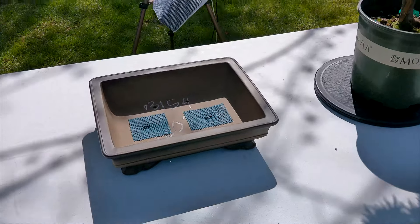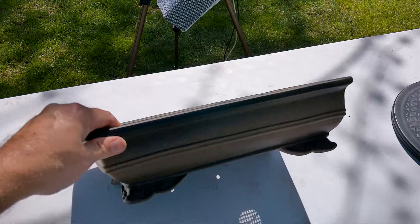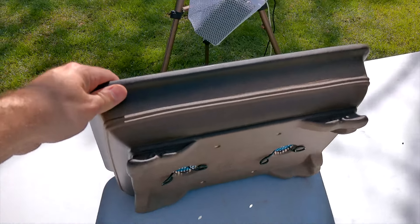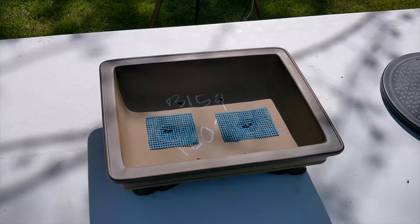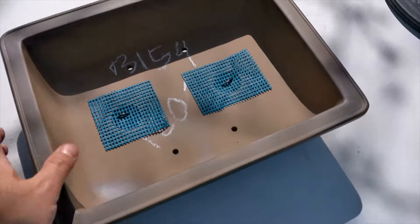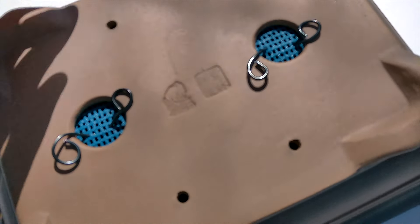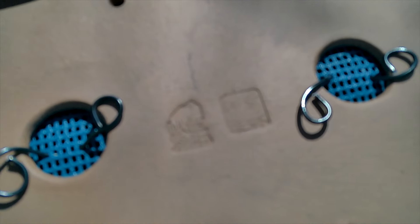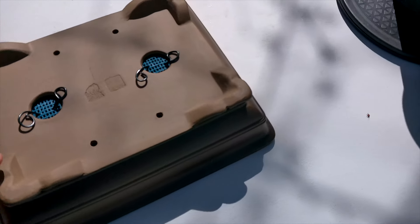Here's the pot that I'm going to use today. Cindy got this for me for Christmas, actually. And it is a beautiful, beautiful clay pot from Weigerts down in Florida. This is a fairly expensive pot, and there's the mark at the bottom. But I think it's going to be a very nice complement to the Shishigashira.